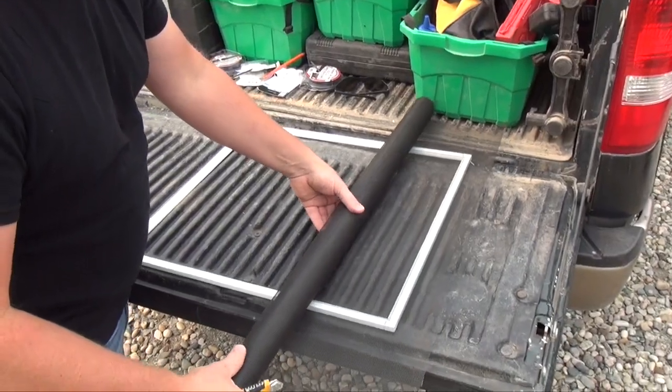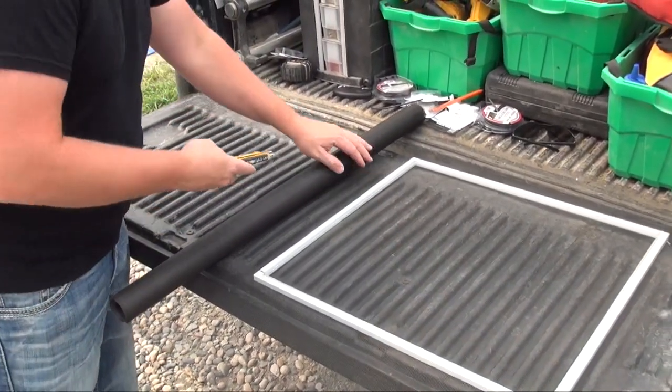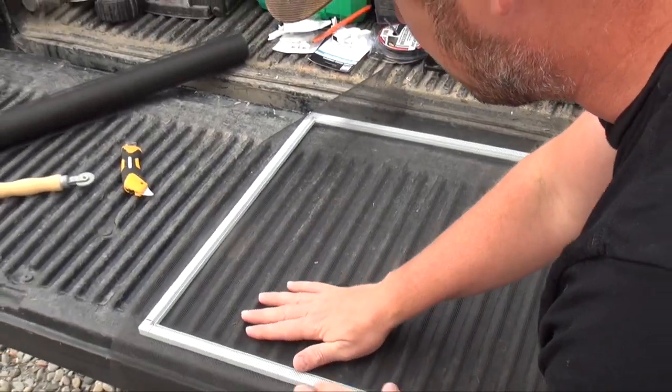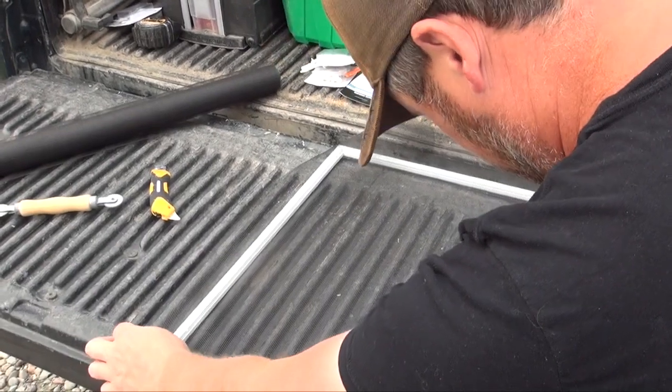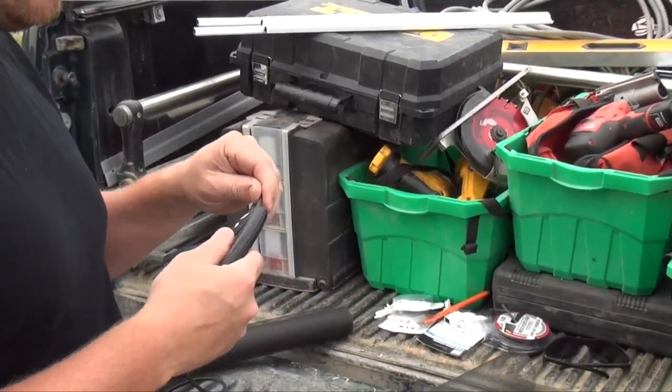Now I am not a professional screen installer, so I'm sure there might be an easier way of doing this, but I just did it the way that I found easiest. Next you want to pull your screen over the top of your frame that you've built and cut it larger than the frame. Just make sure you're lined up. Next you want to take your spline and install it around the perimeter of the frame — I start at the bottom.